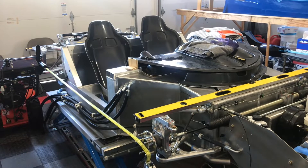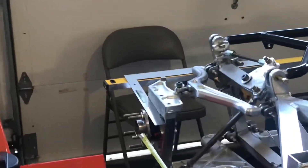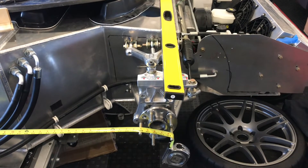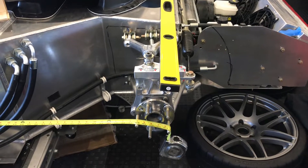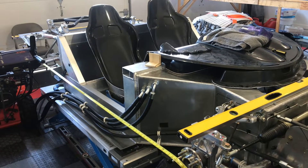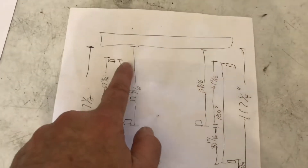The first measurement I took was from the rear hub stud to the front hub, running a tape measure between them. This was after I reset the ride height, reset to zero camber, zero toe-in, and not zero caster but proper caster. I got a measurement on one side, then did the other side — the driver's side was a quarter inch longer, which sort of explained why the wheels didn't fit as well in the body on that side.